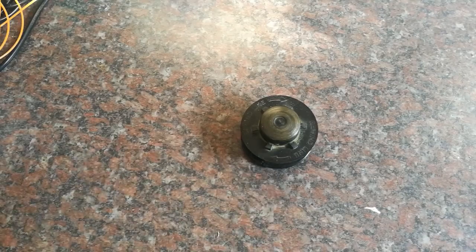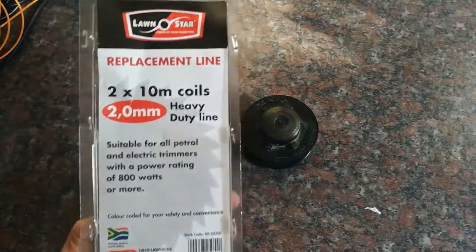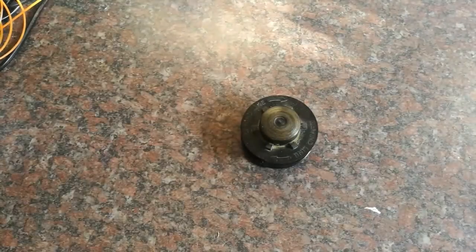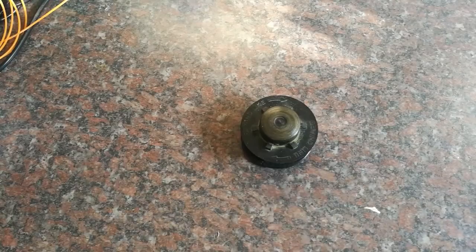Good morning guys, welcome back to Cripzone. Today I'm going to show you how to replace a gut or a line on an edge trimmer, or weed eater as we know it. The reason for that is when you buy the packet the gut comes in, you are met with nice instructions like this — exactly nothing. Even when you buy the machine, it gives you no instructions on how to replace the gut.